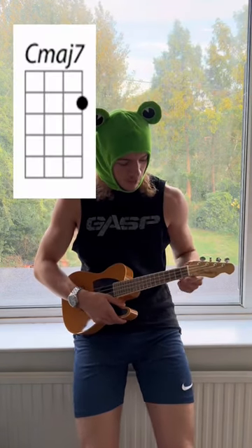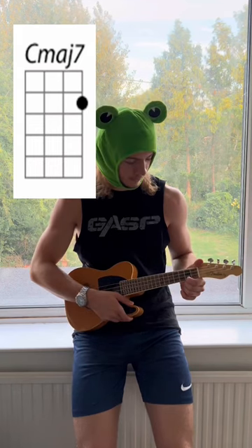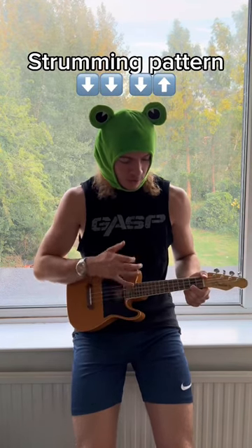The first chord we're going to learn is C major 7, which is 2nd fret and 1st string. The strum pattern for this is down, down, down up.